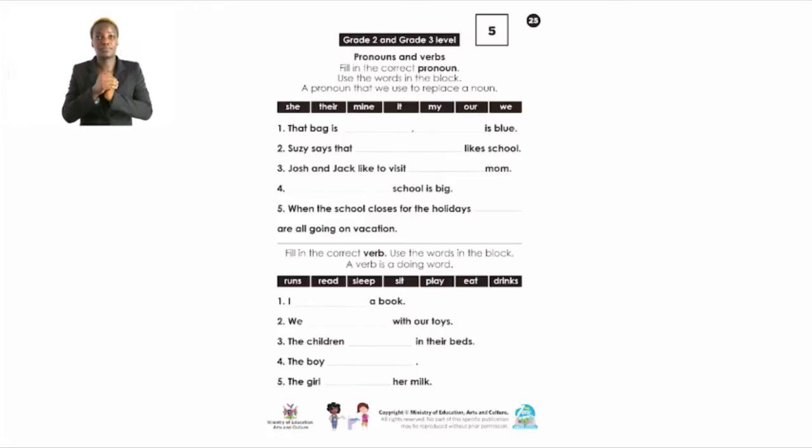The first sentence: 'That back is ___ and it is blue.' We need to fill in two pronouns. From the box — she, there, mine, it, my, our, or we — which fits? 'That back is mine. It is blue.' So 'mine' and 'it' are the pronouns. Instead of repeating 'Miss Guriras' back is blue,' we replace the name with the pronoun.